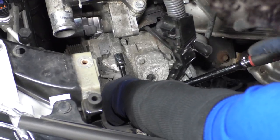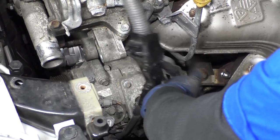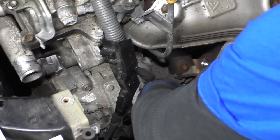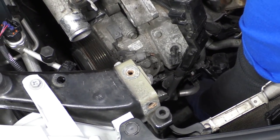I just put them down with my electric three-eighths gun, and now I'm going to confirm they're really tight. There's not really any torque specs I could find, so it's pure judgment.